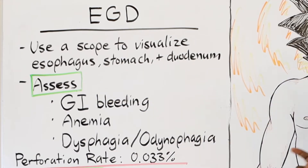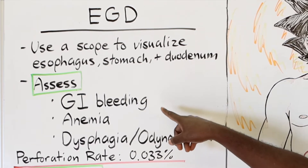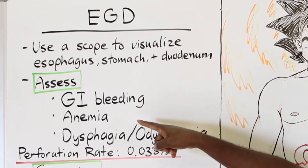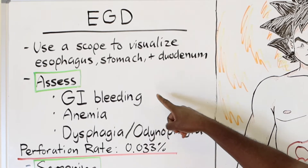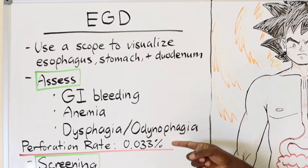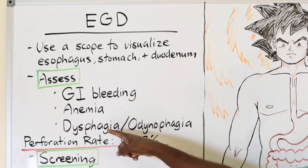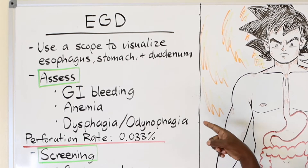The main reason someone undergoes an EGD right now is for GI bleeding. One of the most common causes is an upper GI bleed from an ulcer. Anytime someone is anemic — which means they've lost blood, usually with a hemoglobin below 10 — we know it's likely GI bleeding, so they end up having to get an EGD. Another reason is to look at the esophagus when someone has difficulty swallowing, which is dysphagia, or odynophagia, which is painful swallowing.